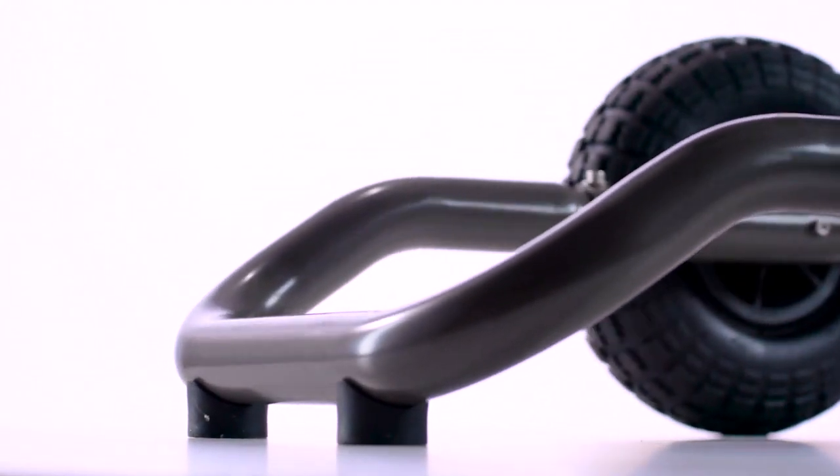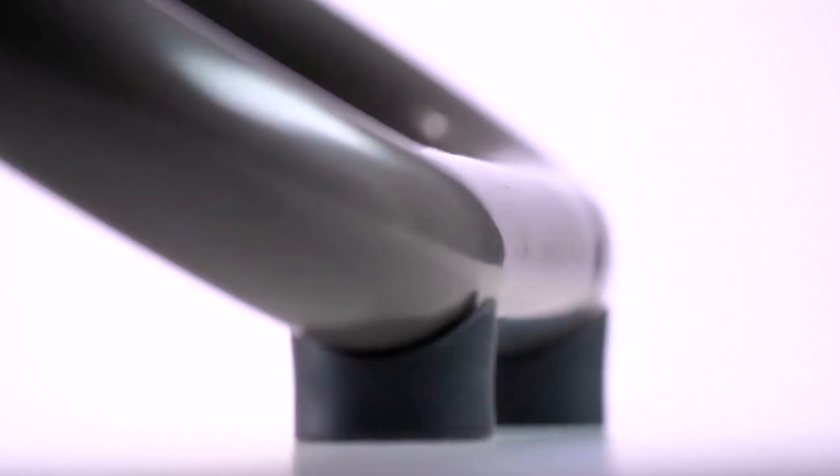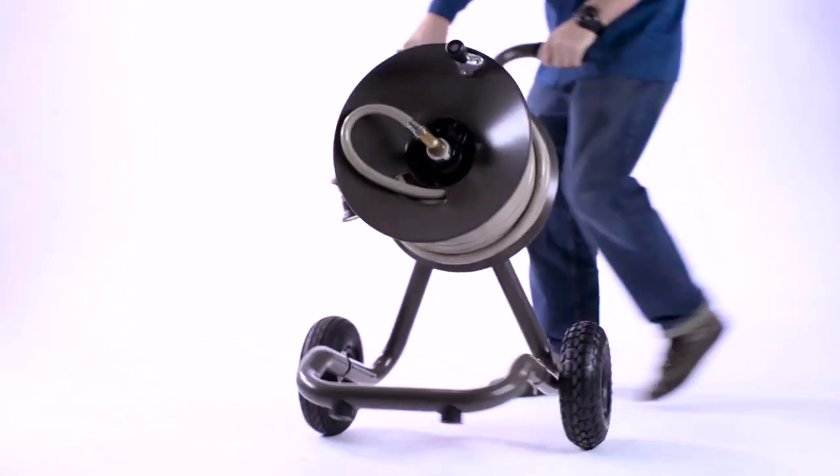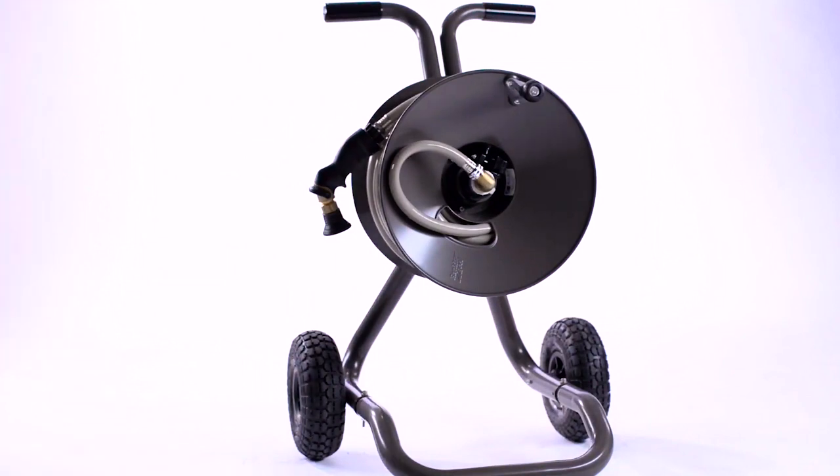Its aluminum tube frame makes it lightweight yet definitely stronger than plastic. We put the wheelbase out wide enough that it doesn't tip over easily.